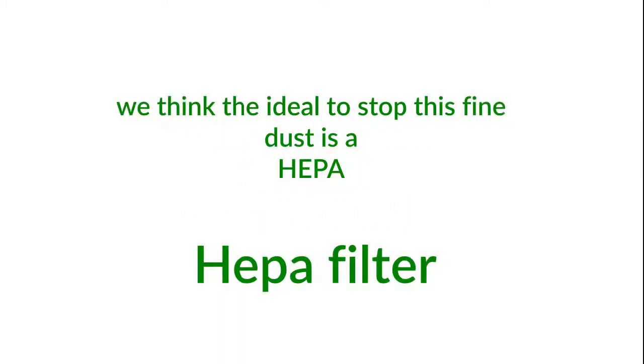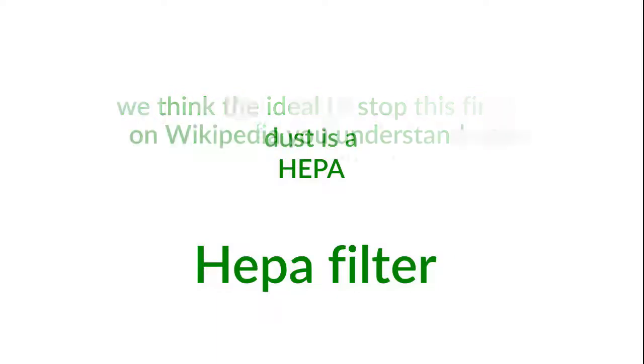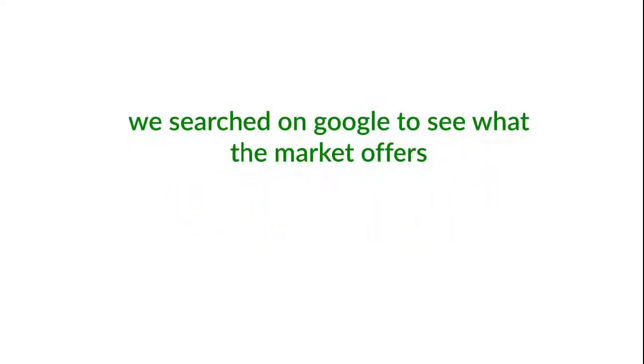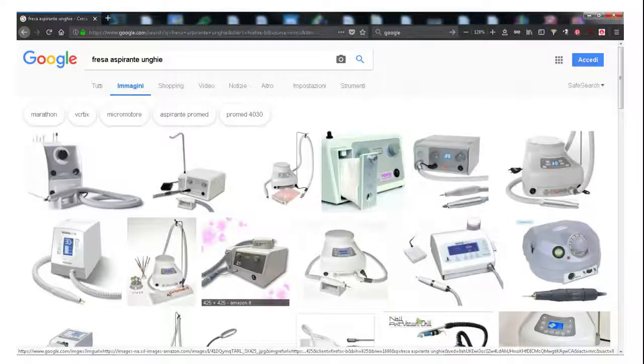We think the ideal solution to stop this fine dust is a HEPA filter. On Wikipedia you can understand what a HEPA filter is. A powerful motor is required to work with a HEPA filter. We searched on Google to see what the market offers.